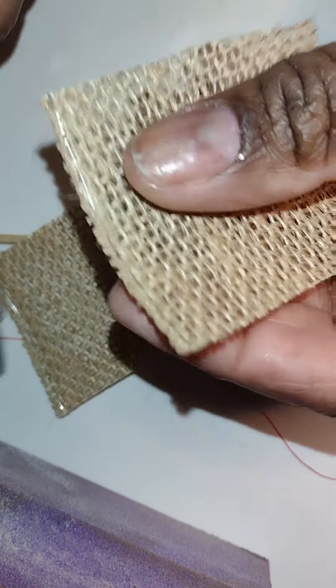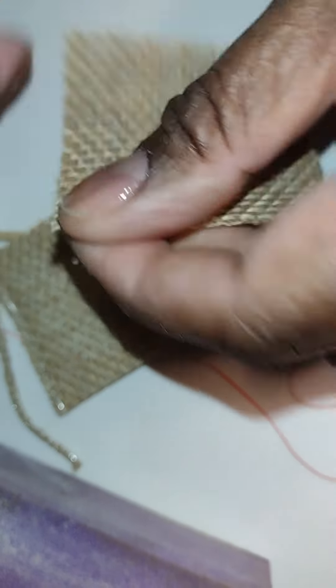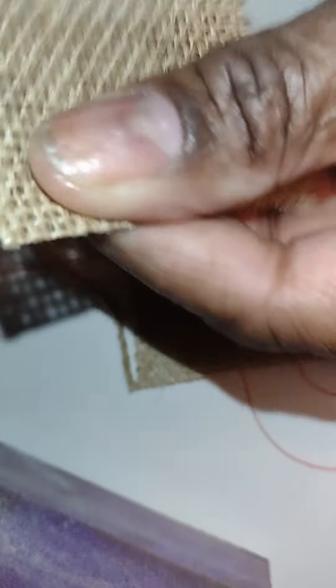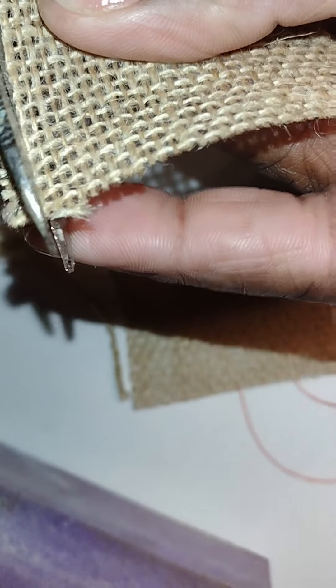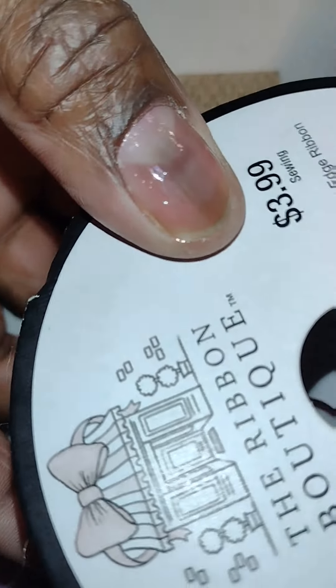The burlap I use has wire around the edges of it, so I'm just trimming that off. The reason it has wire is because I actually use burlap that's used to make ribbons as part of floral or wreath designs. It comes in a roll shape — I buy it at hobby stores, but any kind of burlap will work for this.